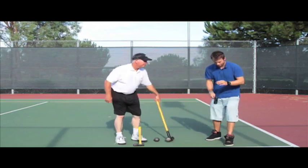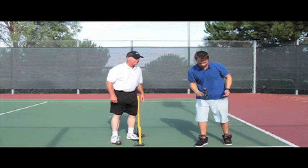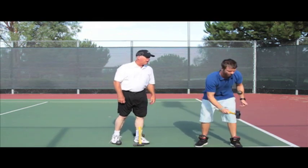All right, let's see what I can do. Hey, you're showing off, man.